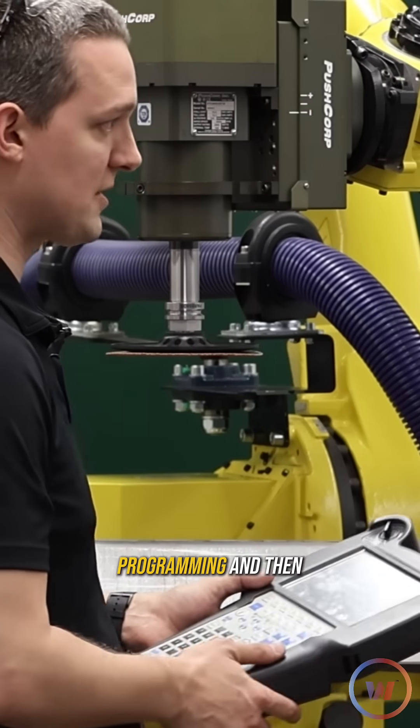Takes no time at all, right? If you were just going to grind one bumper it would be faster to just grind it yourself, but if you have a lot of bumpers to grind, that's where it makes sense to spend the time upfront programming — and then it'll just do the same thing over and over again.